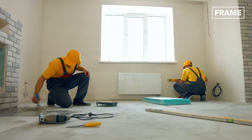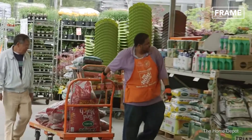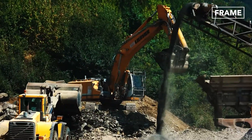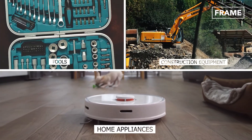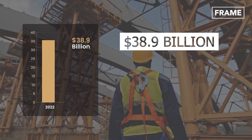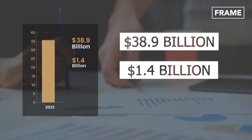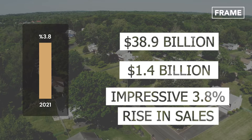One company to have benefited from this trend is Georgia-based retailer The Home Depot, which first opened its doors in 1978. As one of the largest home improvement retailers in the world, the company offers tools, construction equipment, home appliances, and services across more than 2,300 locations worldwide. The company generated $38.9 billion of revenue during the first quarter of fiscal year 2022, an increase of about $1.4 billion — a 3.8% rise in sales compared to the first quarter of 2021, despite a slowdown in the U.S. housing market.